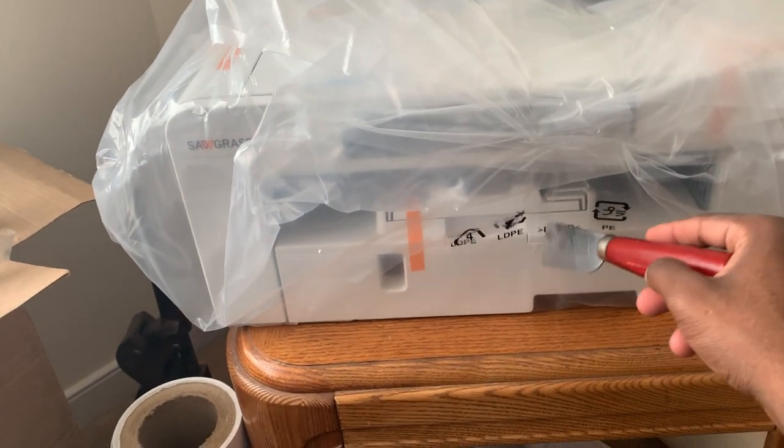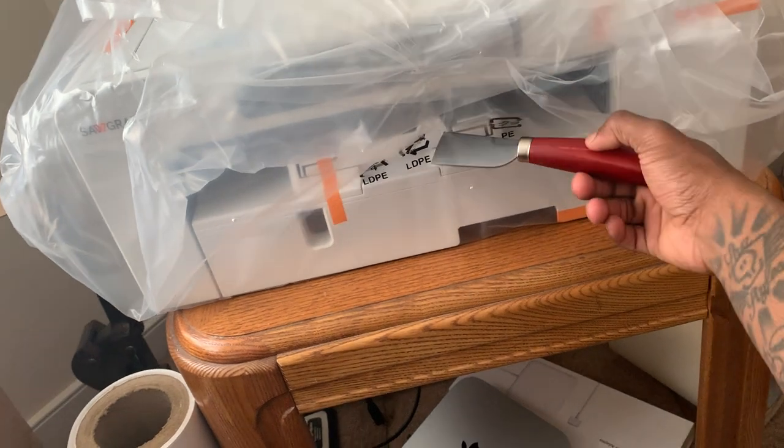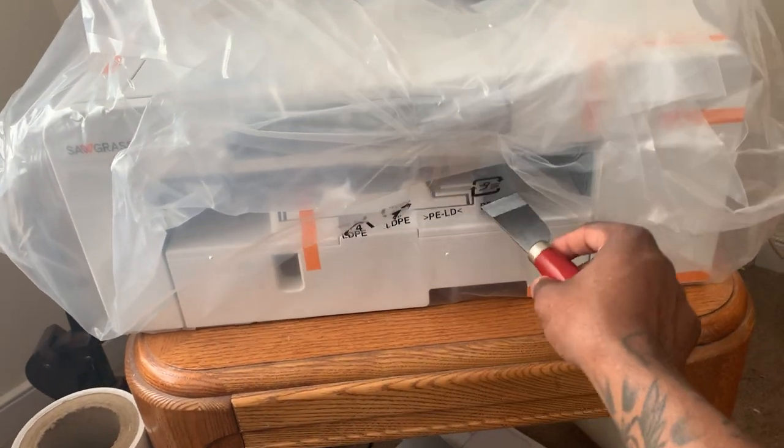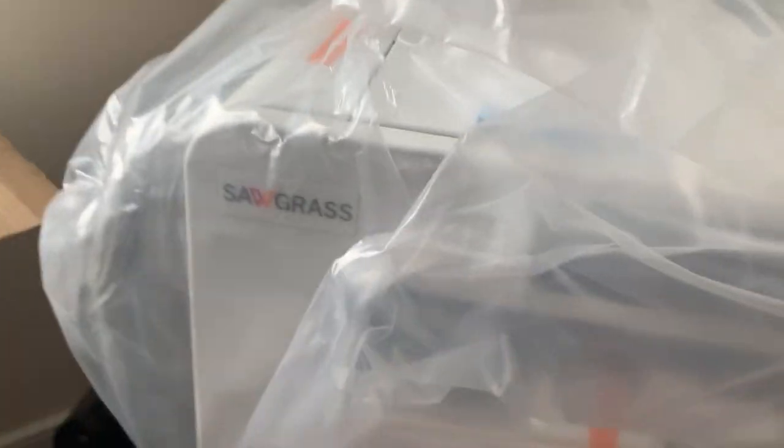It's your boy Shadow from the Go Get the Types YouTube channel — like, comment, and subscribe. I just got a new printer — this is a Sawgrass sublimation printer, the SG 800.